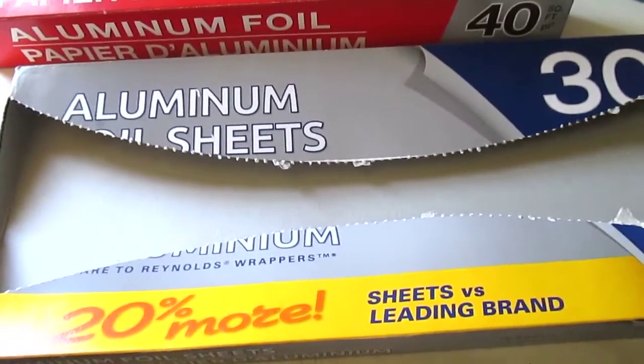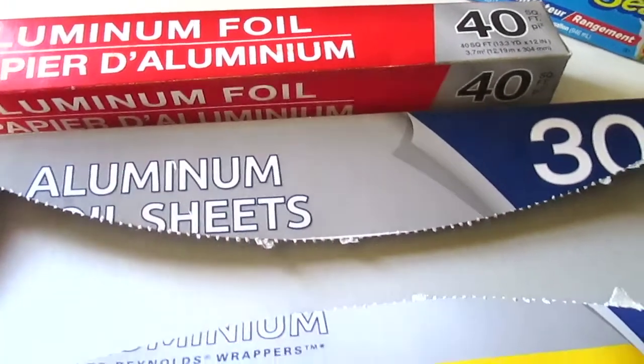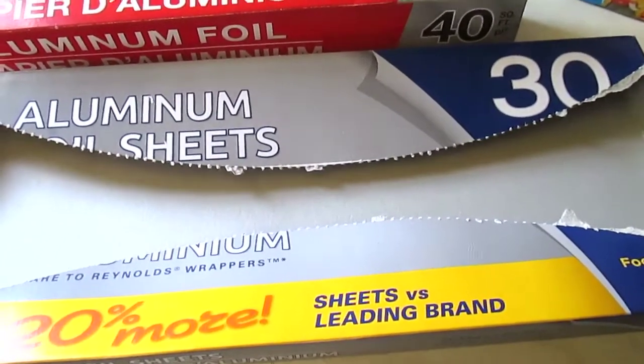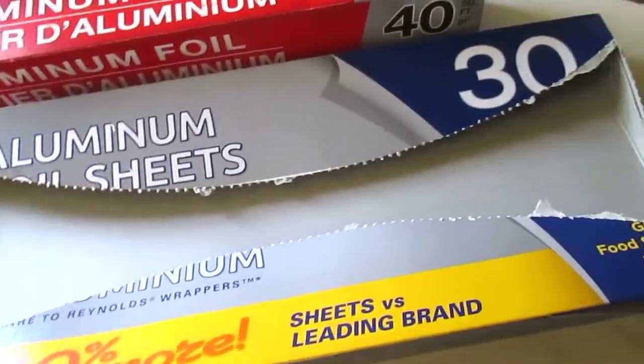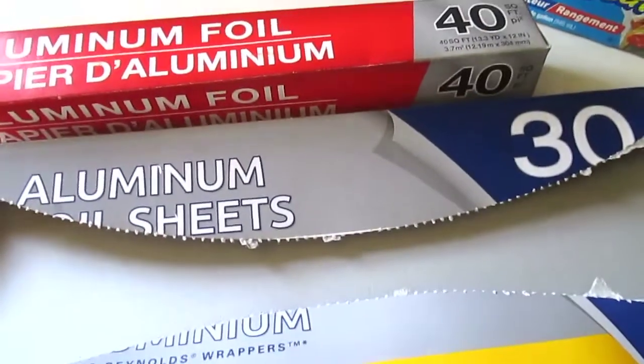I also have a package of the 30-count aluminum foil sheets. These are thicker than the foil roll and I use them for lining pans as well. They're super non-stick. I like these sheets so much I buy both, but I do prefer the sheets over the roll.